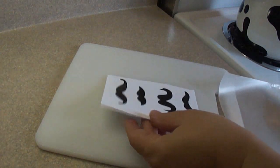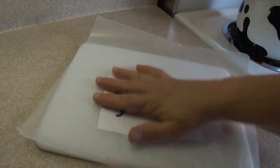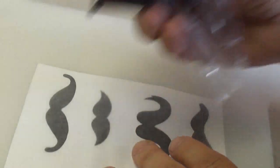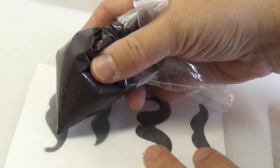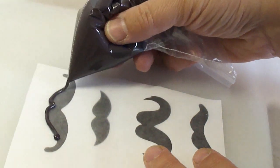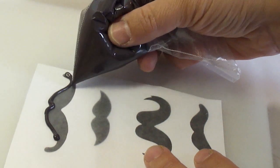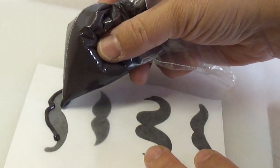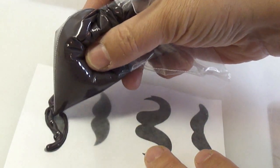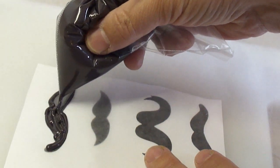It took me about two and a half minutes to melt that amount in the bowl. For the mustaches themselves, if you don't want to freehand draw them, you can find mustache templates by simply doing a Google image search for mustache styles and printing them out. I found a grouping of four different kinds of mustaches. I put the melted candy melts in a Ziploc bag, cut a little corner off, and pipe the melted candy melts onto the template. I've put a piece of wax paper over the paper so they will be easy to peel off afterwards.